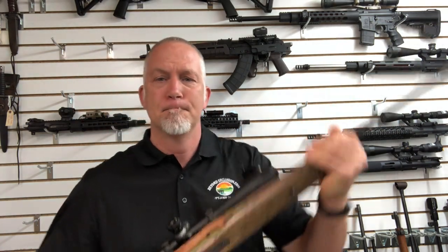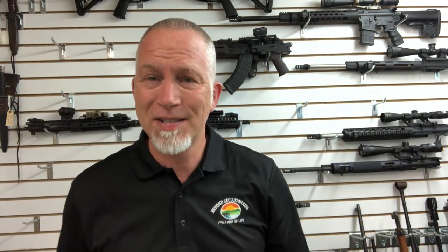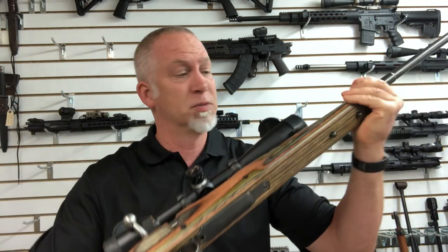A long time ago I kind of used to be into some of the more aesthetically pleasing stocks — the Boyds. I've had several of these and I like them. Boyds has not sent me anything, so none of my reviews are paid for. I don't get paid for doing any of these. I just like Boyds.